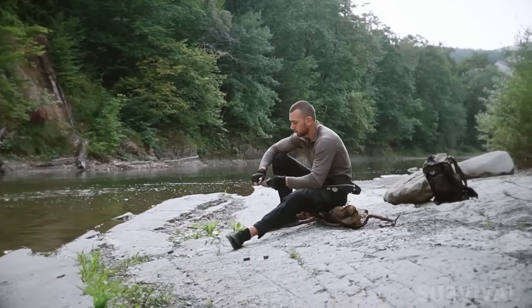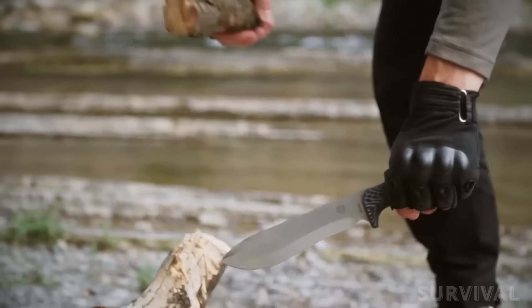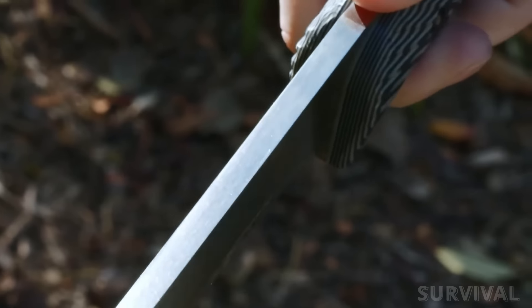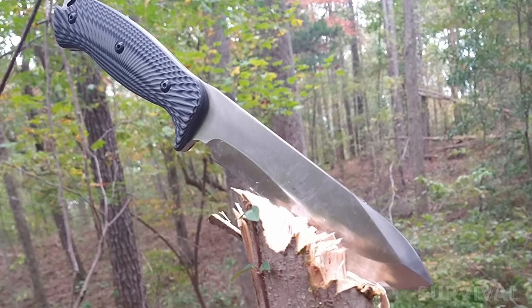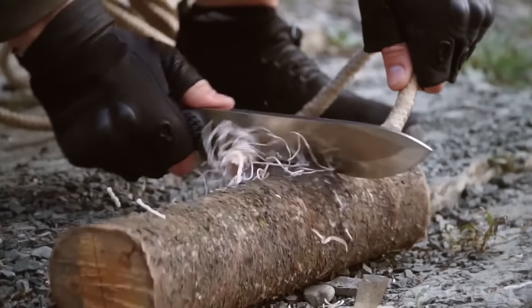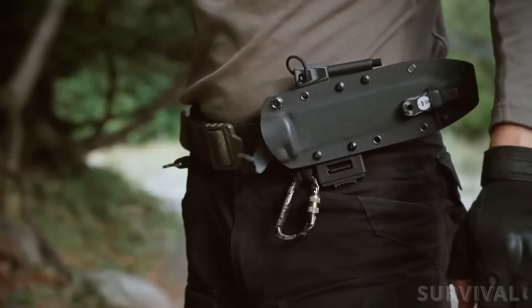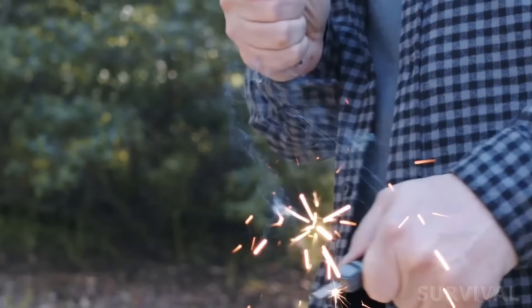There's also a generous forward finger choil. All these features result in a wealth of possible grips, making the Grower a surprisingly versatile tool. If plain old smashing is your thing, this knife has the heft to get the job done — it weighs in at a neat one pound, allowing users to put some force behind their cuts.